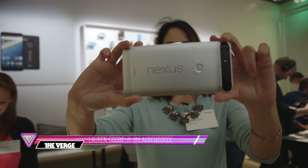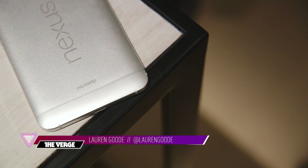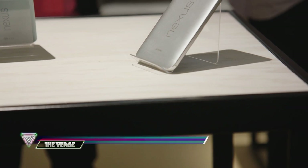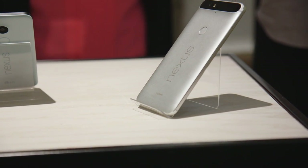Hey everybody, this is Lauren Good for The Verge and we're going hands-on with the new Nexus 6P smartphone. This is Google's newest flagship Nexus phone. As you can see, it looks pretty different from last year's Nexus 6.